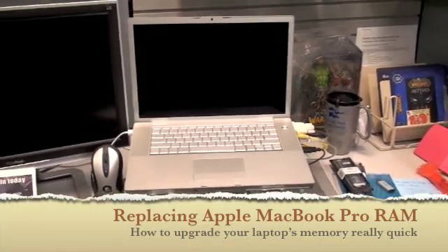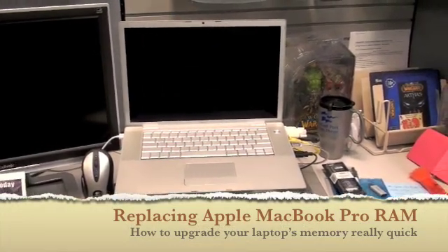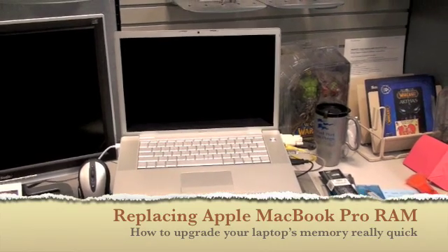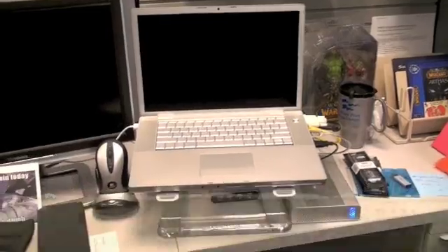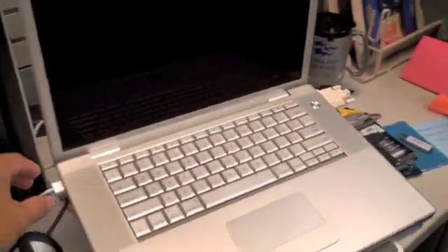Good morning. We're going to open up a standard 15-inch MacBook Pro, generation mid-2008, Santa Rosa architecture.